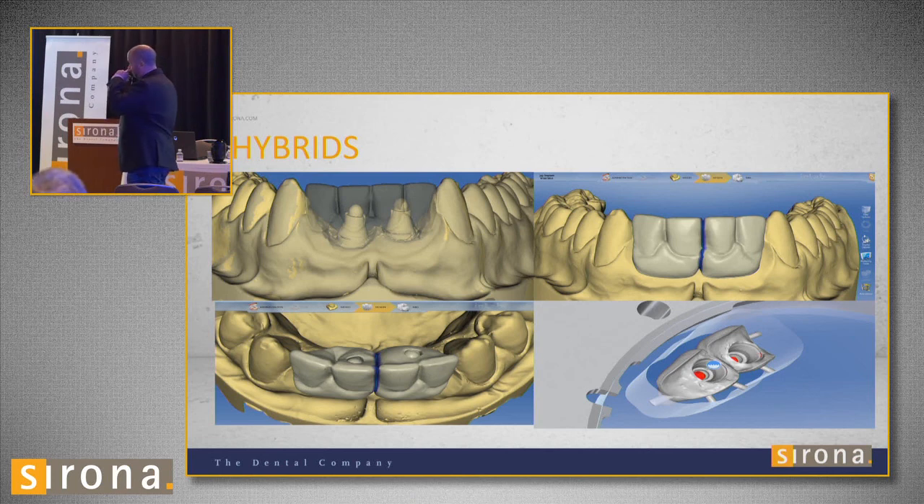For hybrids, right now you have to do it the hard way — wax it up first. I bought two multi-unit abutments, waxed up the case, called it a two-unit bridge, and biocopied the wax-up. Then I milled it out. I made my own screw holes manually — I used a reduce tool, made the crowns transparent, drew where I thought the hole would be looking down into the abutment, then used the subtract tool to go all the way down and make a hole in the crown. The mill mills it out just like that.